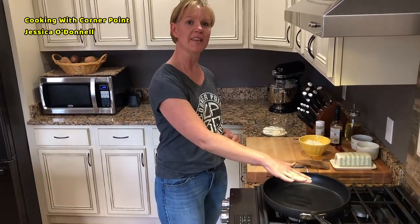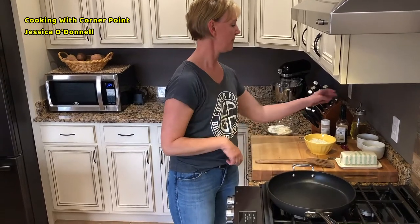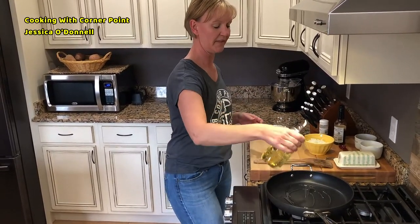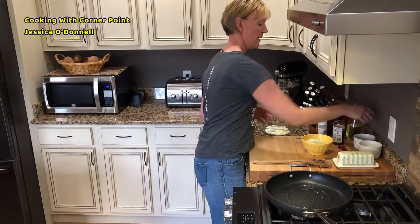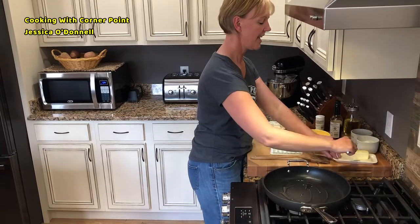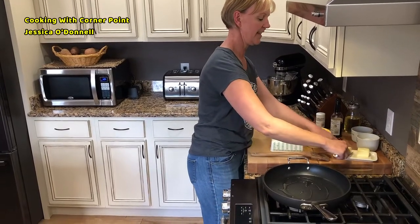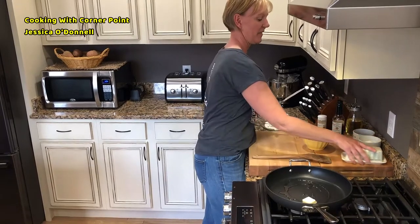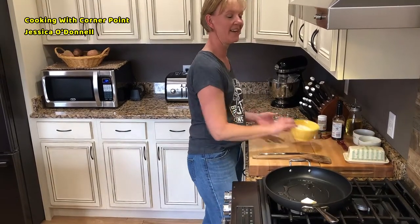On medium-low heat, warm up your pan and add about a teaspoon to a teaspoon and a half of olive oil, and just a teaspoon of butter to add a little bit of the richness and decadence that you want in a fattening dip.